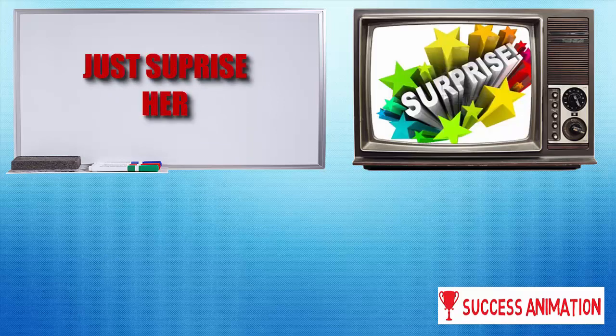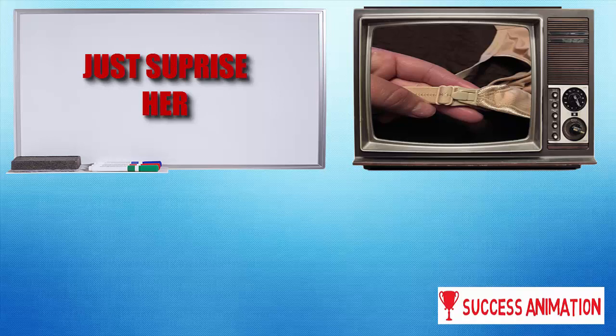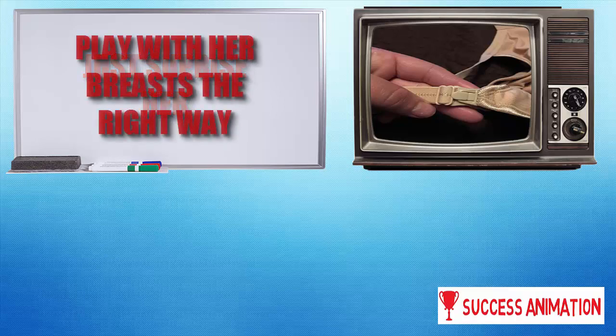Just surprise her with something like a new move. Kiss her down the neck gently, unhook her bra with one hand — that's maybe a move she won't be expecting. Don't worry, this move is not too hard. Just slip your index and middle finger under her bra strap and unclasp it with your thumb and forefinger.